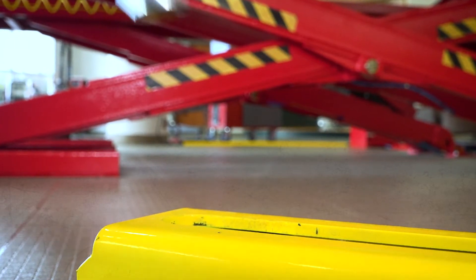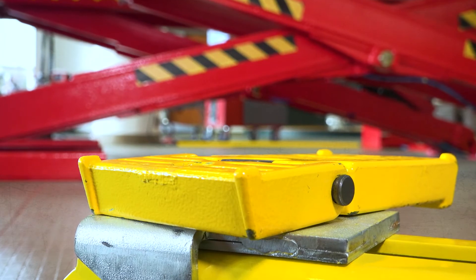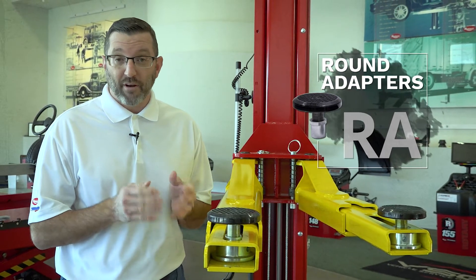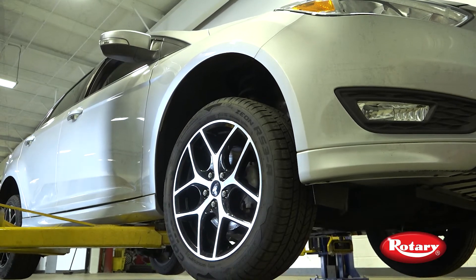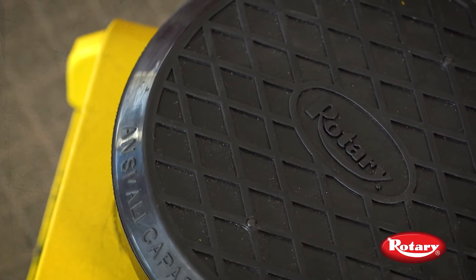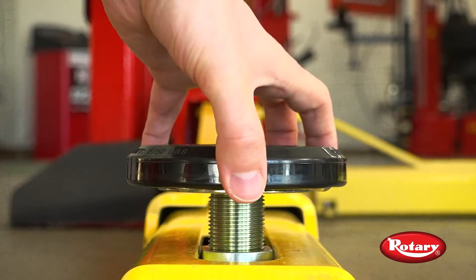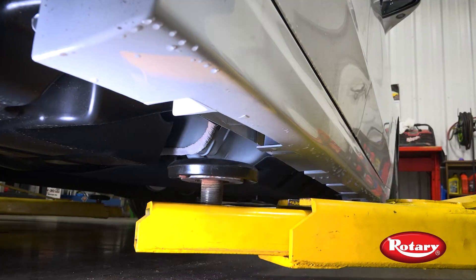The four adapter types we offer are round, truck, GM, and flip-up adapters. Round adapters, or better known as RA adapters, are used primarily for standard unibody vehicles. The RA adapter pads feature a grid design which grip the body firmly holding it in place. These adapters can thread up or down to engage the vehicle's lifting point.